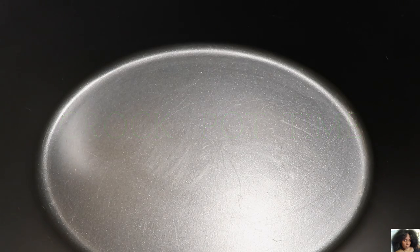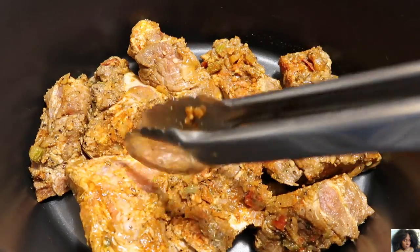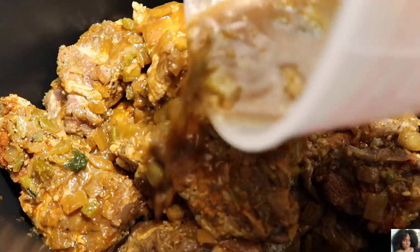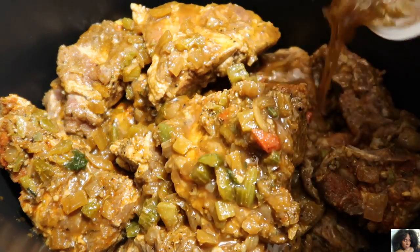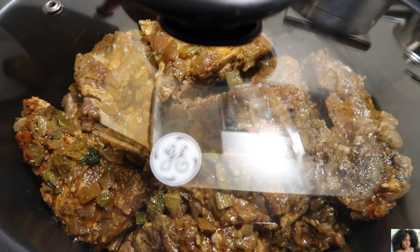Add the seasoned pork neck bones to the crock pot. Pour the rest of the marinade over the neck bones. Cover with the top. Set the crock pot to a high setting for 4 hours.